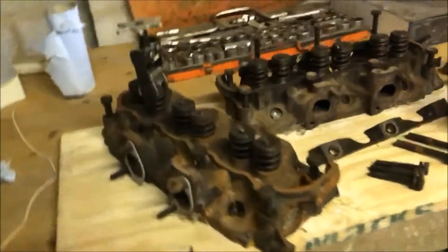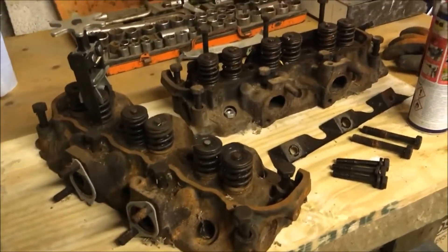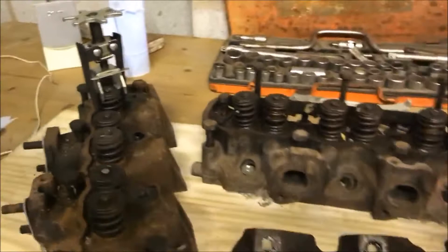Hello, it's Oscar again, and today I'll be working on the cylinder heads of the Sierra XR 4x4 2.9 litre engine. You see here I've got a valve compression tool. Bought this off Amazon for £6. Pretty good deal.